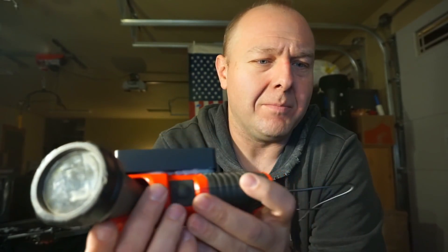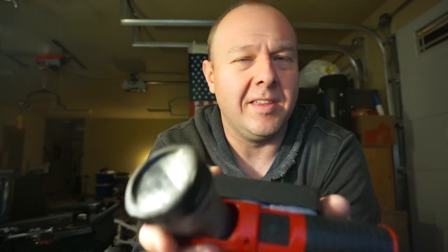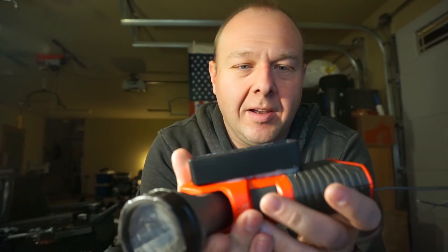So using existing parts — I thought about using another switch, but then it would have two switches and that seemed annoying. So we'll just repurpose this once yet again into something useful, hopefully.